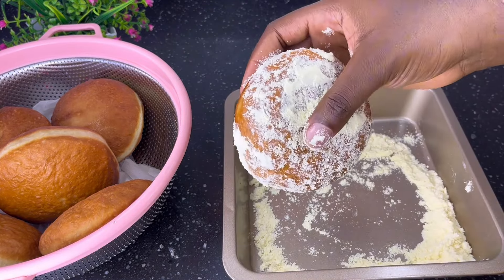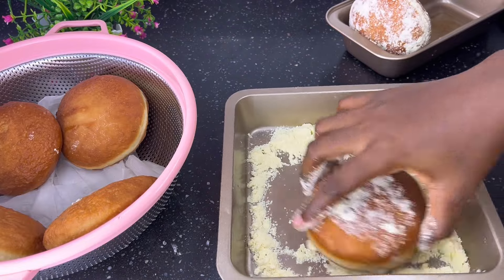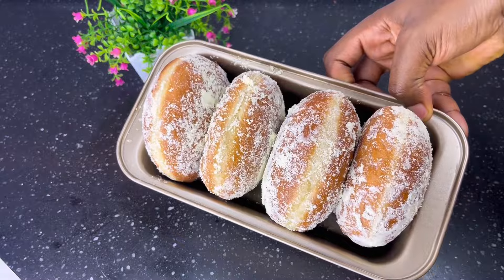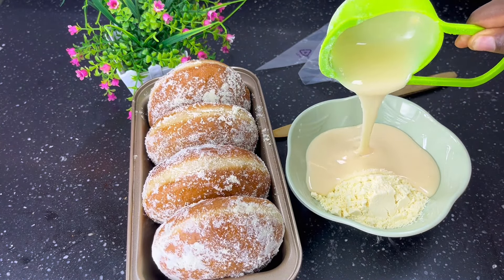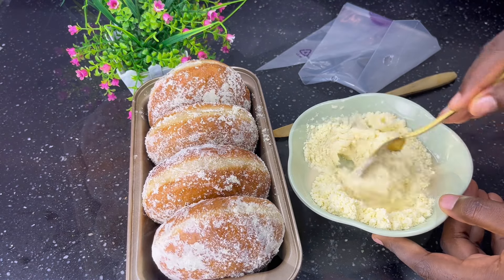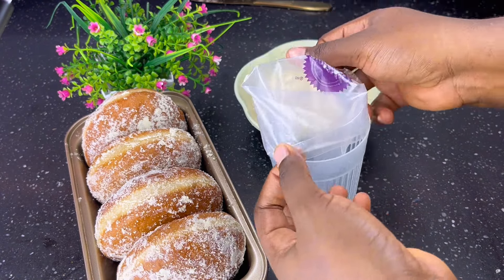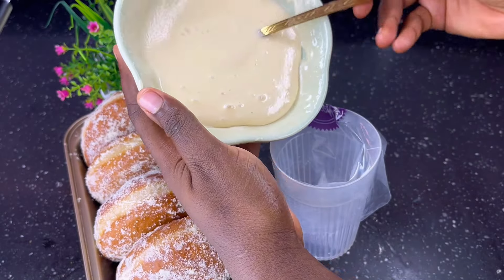I did that for all the doughnuts — this is what we have: creamy, beautiful doughnuts. I just showed you how to make Mickey coated doughnuts. Now let's proceed to make the filling. This is a bonus to this recipe and this is why you should subscribe to my YouTube channel — hit the subscribe button now.